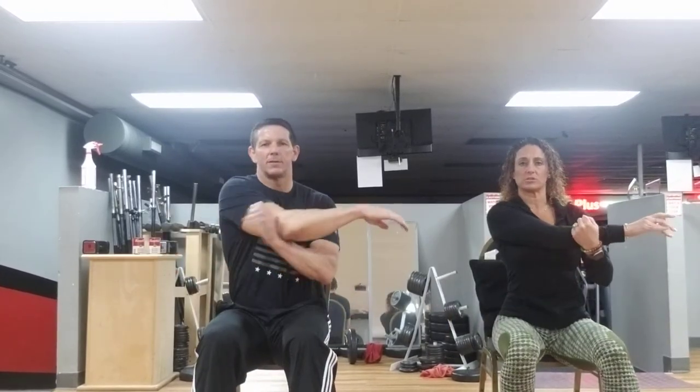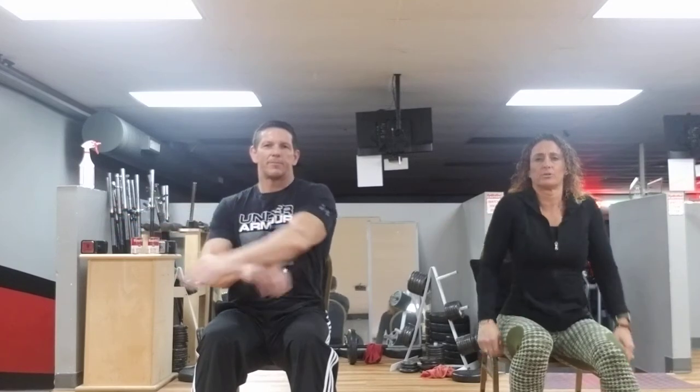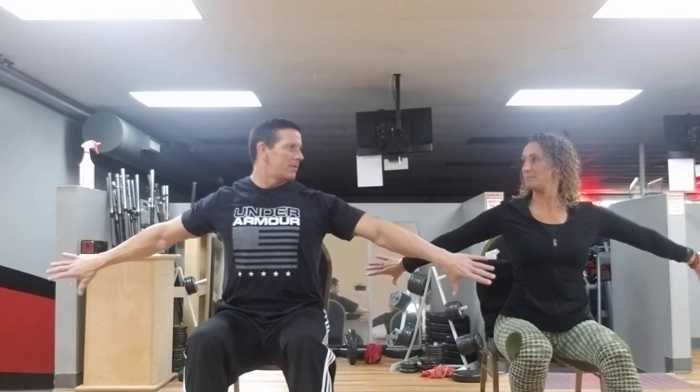And again, bring that arm across, stretch out that shoulder. Bring that other arm up and over, and give it a little shoulder roll right here. Bring it forward. Thumbs up and open. Bring it down. Thumbs down, bring it down. Nice deep breath in, and exhale.